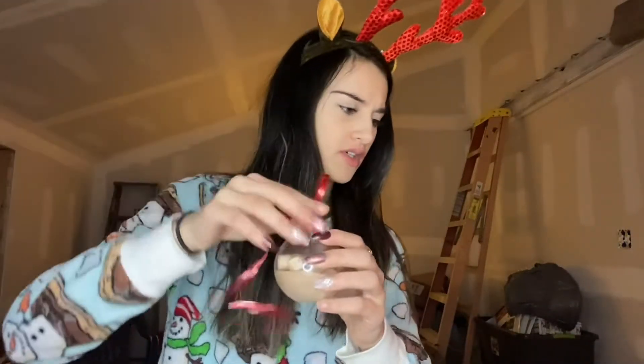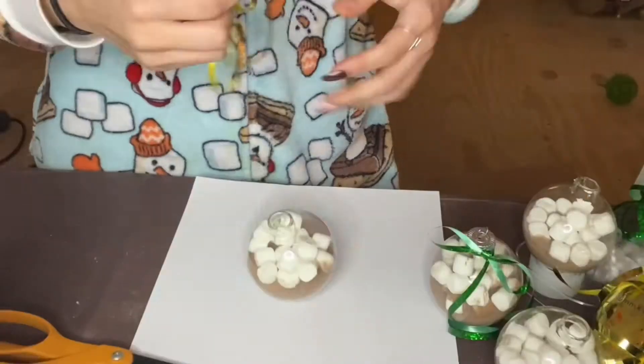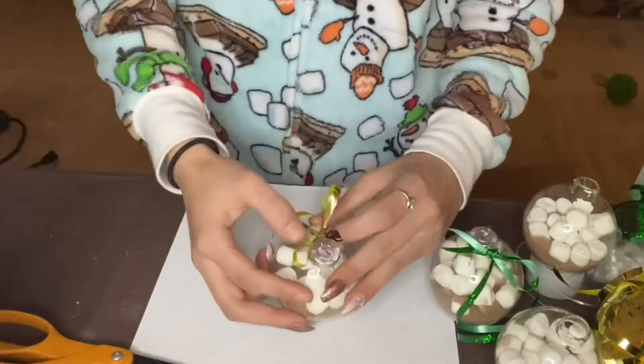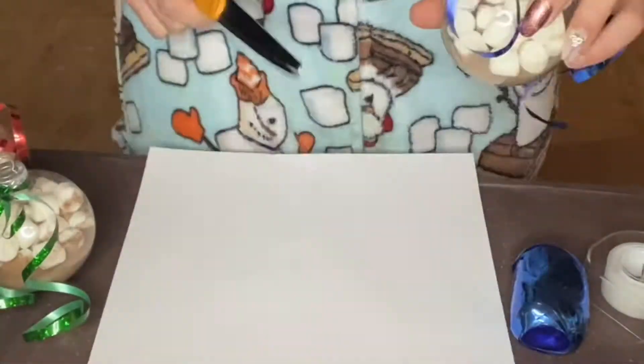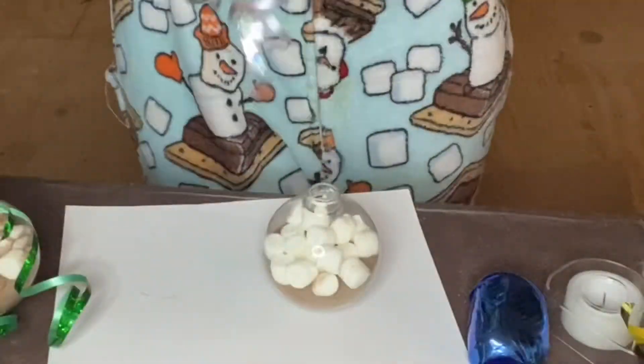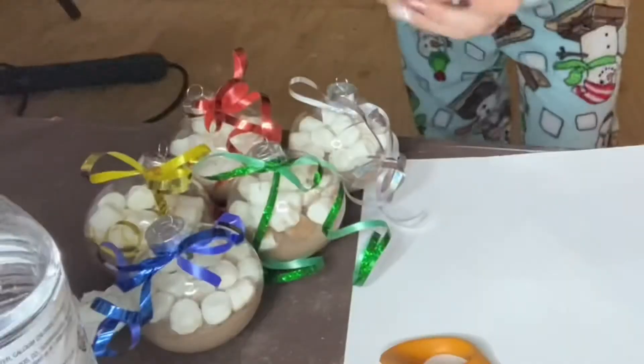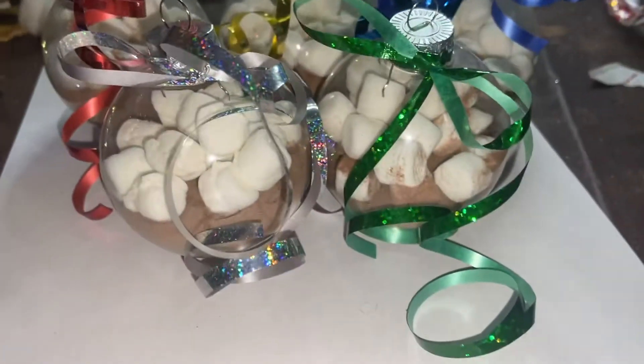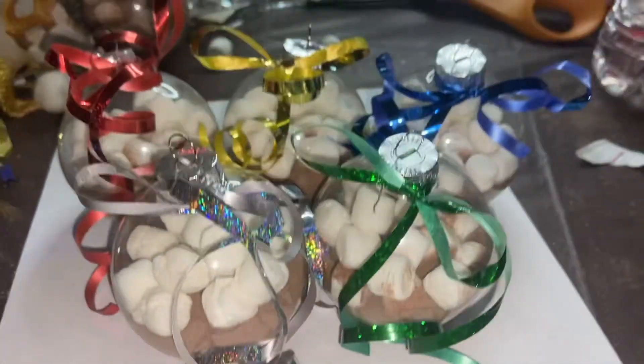Stay hydrated! Now I'm just gonna put ribbons on all of them. The ribbons are so hard to put on - this ribbon is annoying. Voila! There they all are, guys - look how pretty they are!